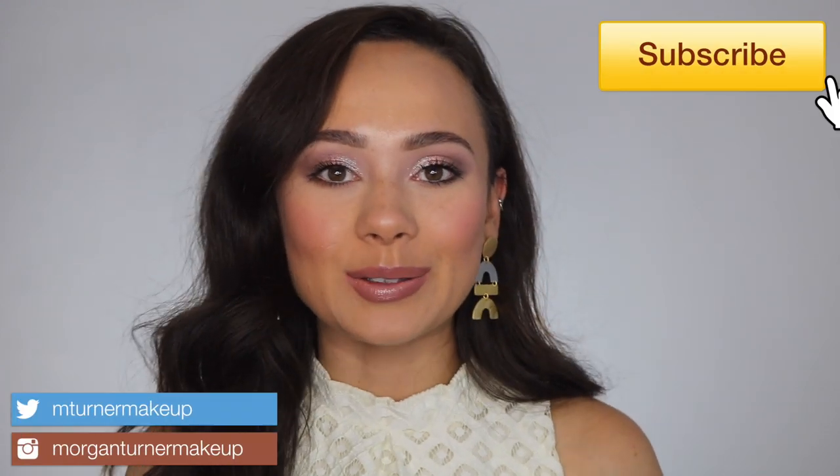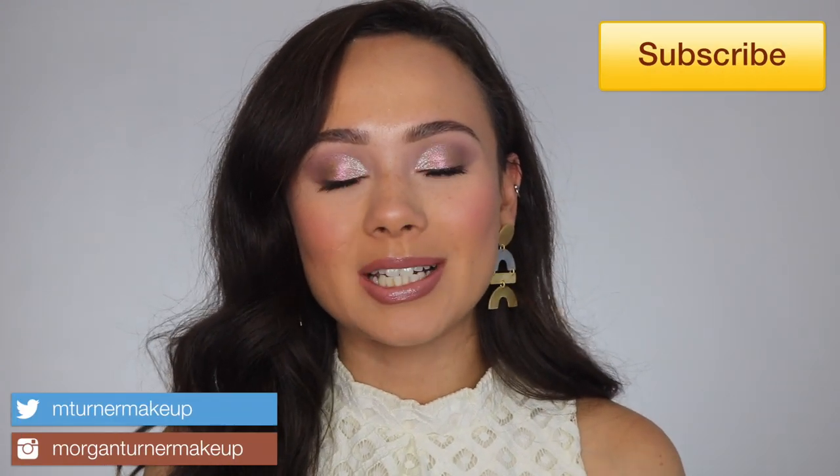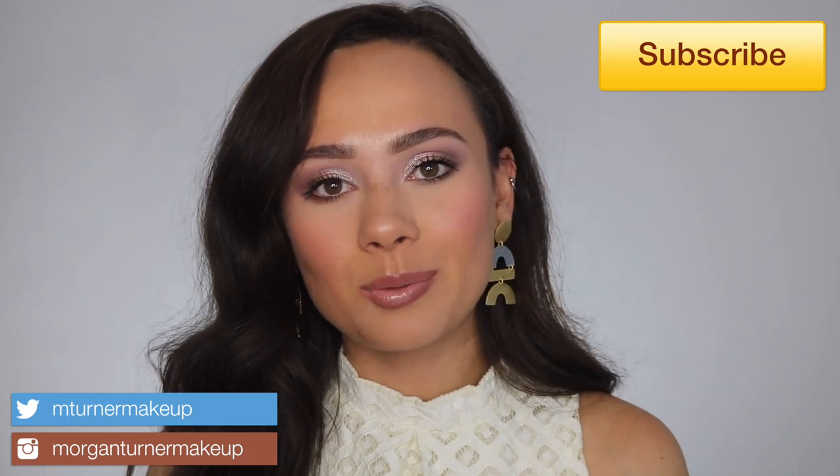Hi guys, what is up? Welcome to my channel. So for today's video, I am going to be sharing my experience with you using the brand new Sonia G Sky Face Set.